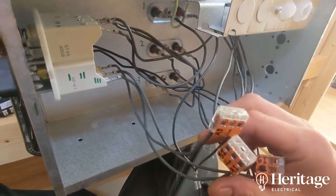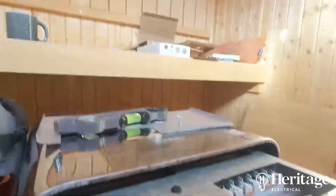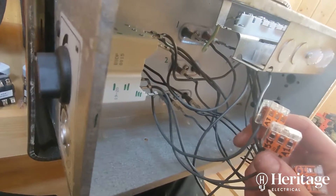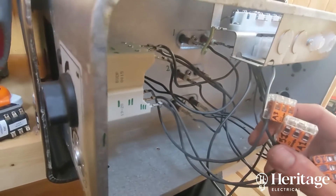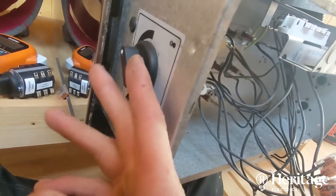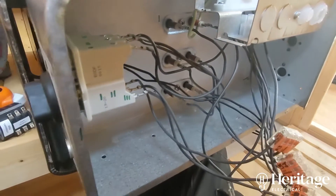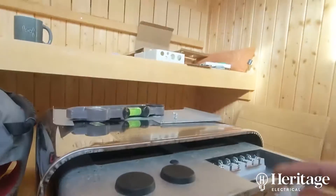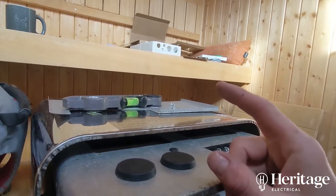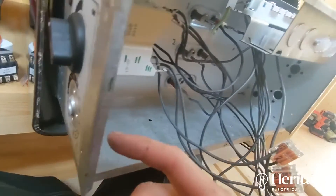So once this circuit's energised, well for the time being until I get my controller on there, there will be no control of whether the device is on or off — it will just be on according to the settings of the thermostat. What we're then going to do is put that module into the circuit so that it can do the switching and the timing remotely, so we don't have to rely on this mechanical timer.